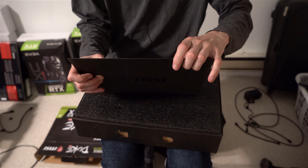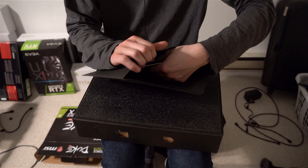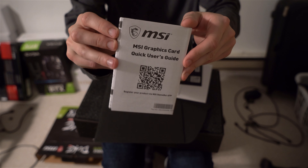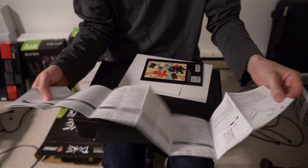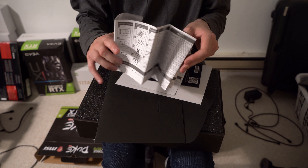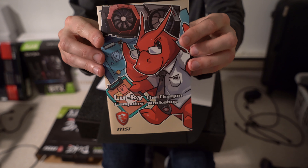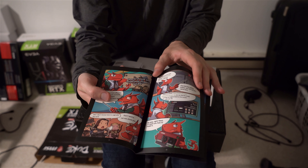On the inside — let me open it up — the first thing is a user guide. I'll probably never read this; it's in probably ten different languages. You really don't need this for a graphics card. I don't know why they include this. Anyway, there's also a booklet — I'll give it a quick look. Oh cool, it has like a little comic.